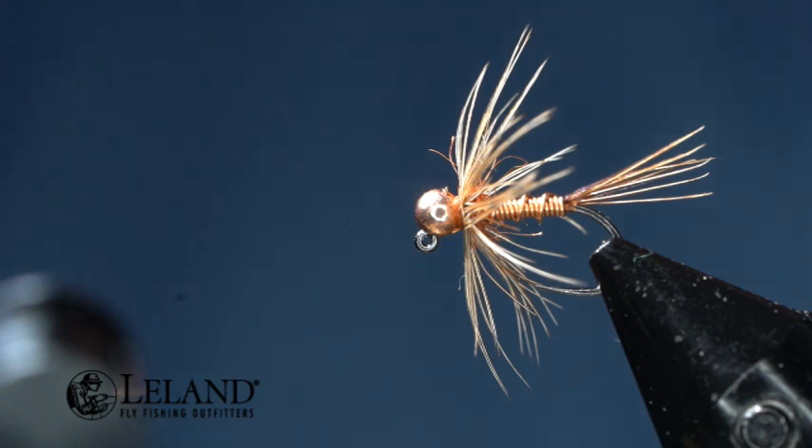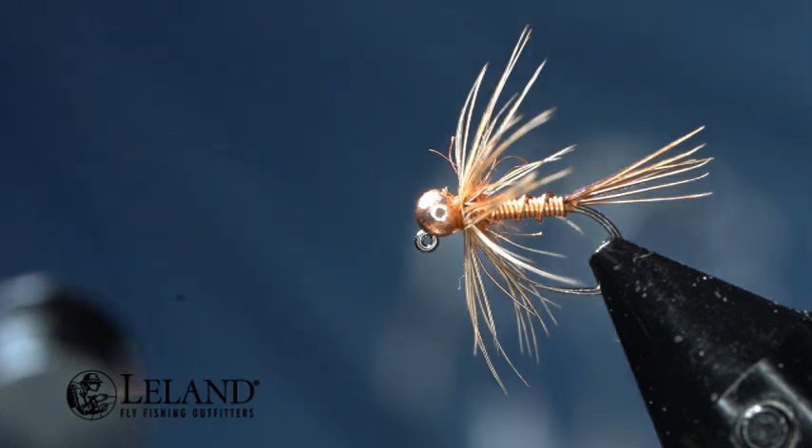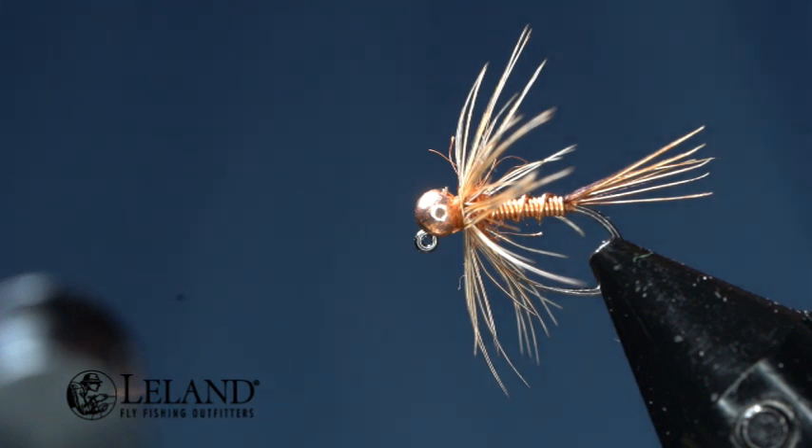Hi, this is Brandon Moon with Leland Fly Fishing. I want to welcome you to Fly Tying Night tonight. Tonight we're going to introduce you to a new pattern — the March Brown Soft Hackle Nymph. We're also going to introduce you to a new feather to tie and use for your soft hackles.